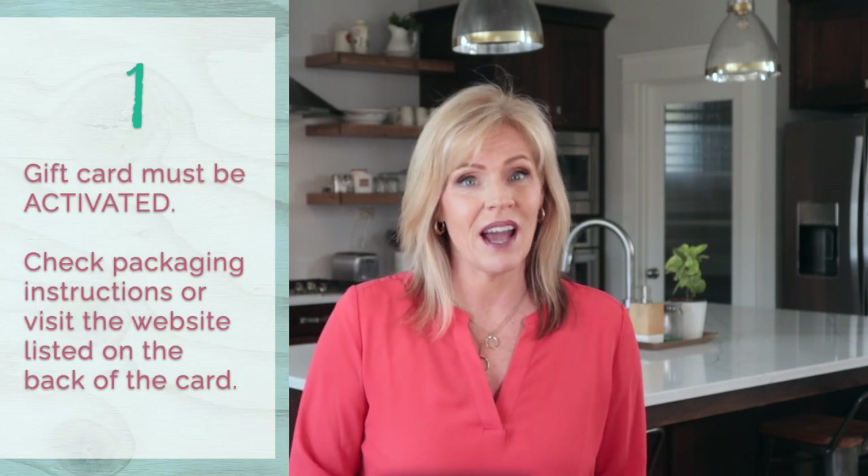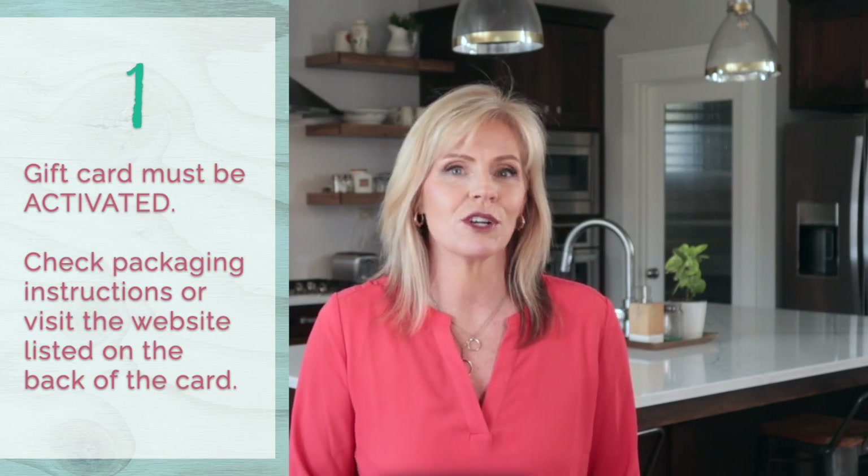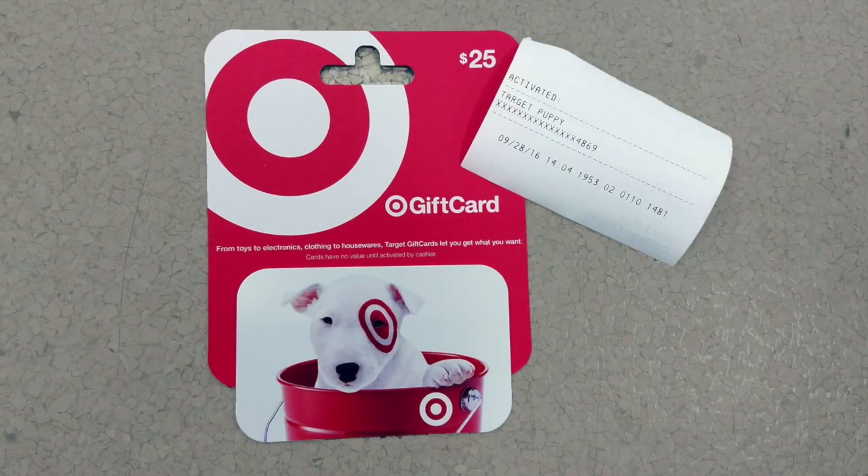Some Visa gift cards must be activated. Activation can be confusing because we sometimes use the term to describe two different events. If you buy a gift card at a store, the cashier will activate it, meaning load value onto the card as you make the purchase. They'll often hand you an activation receipt as well, which I always advise holding onto in case there's a problem with the card.